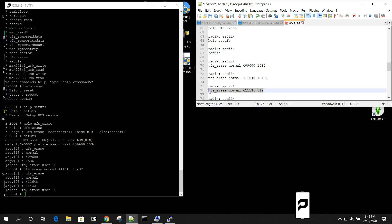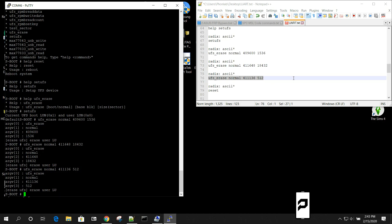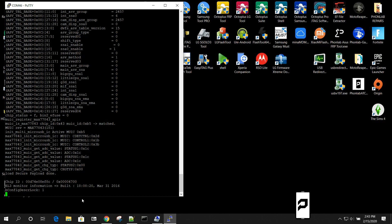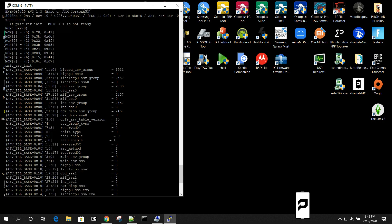Let's run the FRP erase commands. I'll copy and paste them in: first setup_ufs, then the ufs_erase commands targeting the FRP partition locations — copy, paste, done. Then one more ufs_erase command for the remaining partition, and finally the reset command which we already know reboots the device. Now we're leaving UART mode and the device is actually booting up.